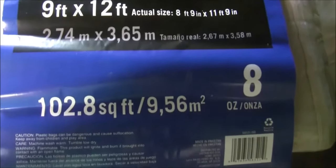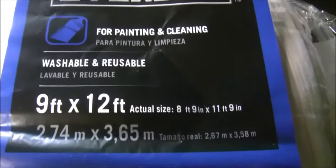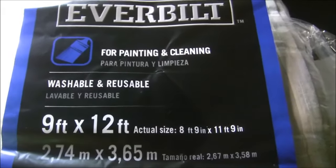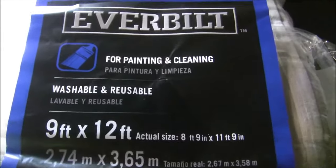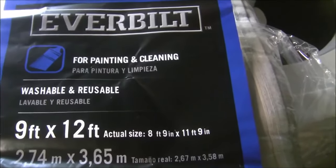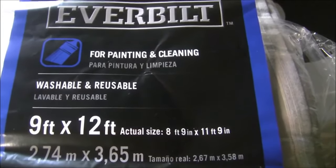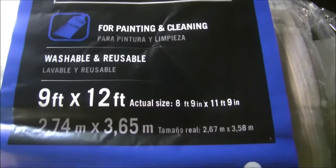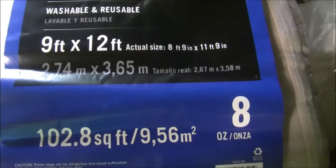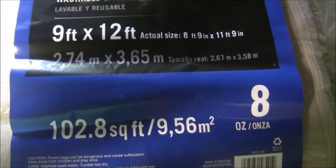Right now I am just getting ready to wash it for the first time, because when you go to dye it you have to wash everything first. It gets off any chemicals that might be on it. That is what I'm getting ready to do, and when I get this done I will show you what I do when I go to dye it.